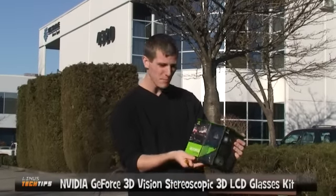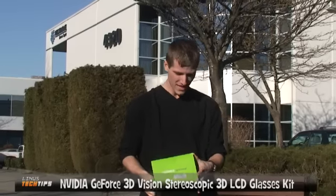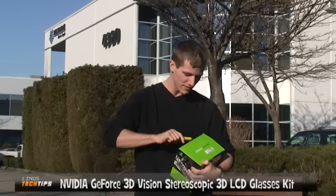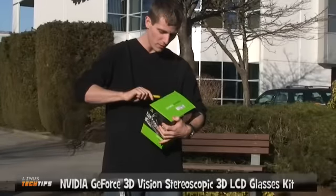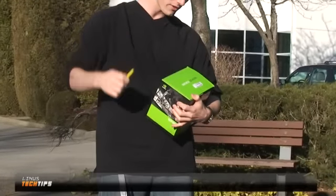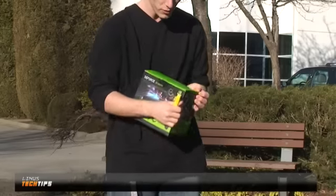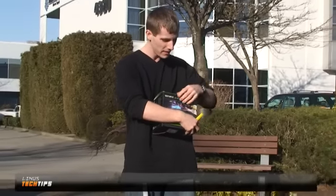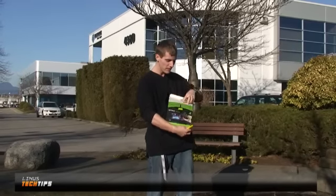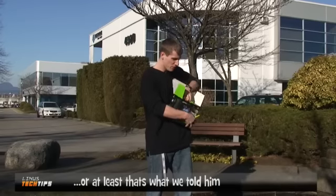This is a silent video with a voiceover where we're unboxing the NVIDIA GeForce 3D Vision glasses. We experienced some technical difficulties today — normally I have a mic I wear on my shirt with a receiver on the camera, but I wasn't actually wearing it, so the camera microphone turns off when I don't have that.